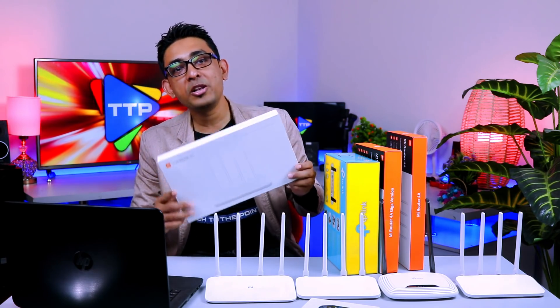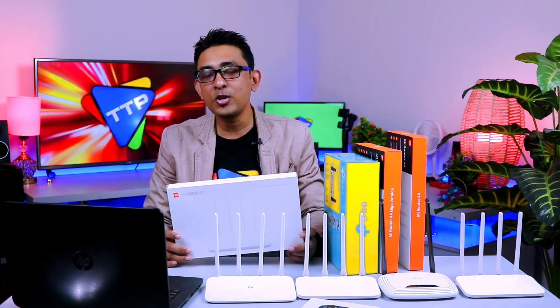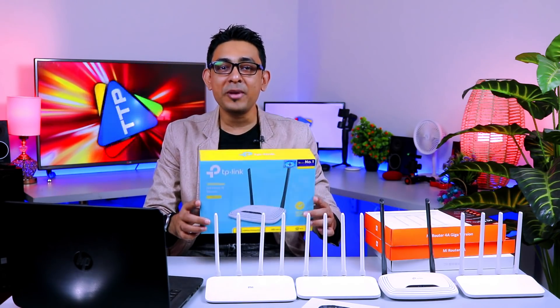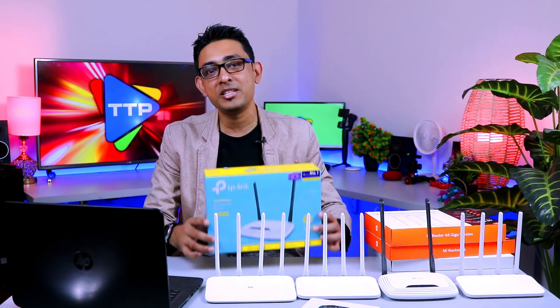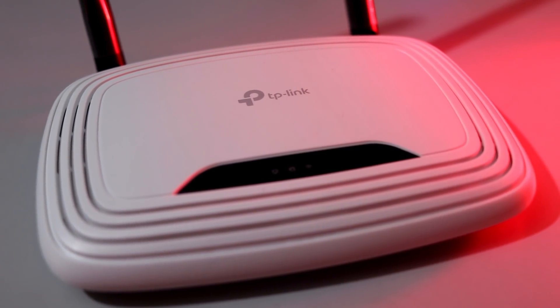The Mi router 4C has two versions. One is the Chinese version and one is the global version. The Chinese version is version 12 and the global version is version 14. My recommendation is not to use the Chinese version — use the global version. This is the popular brand TP-Link. The Xiaomi router 4C also has two versions of TP-Link in normal mode.